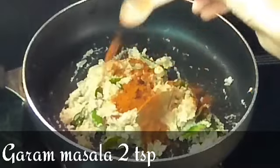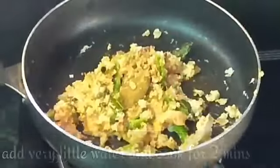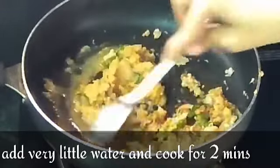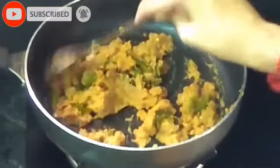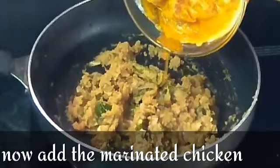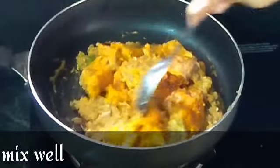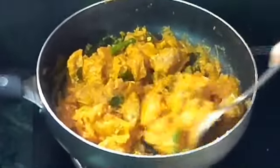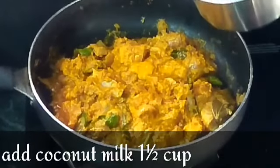Now add 1 to 2 teaspoons of masala powder.